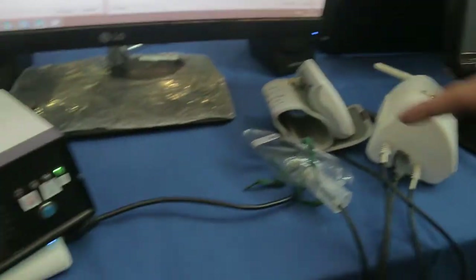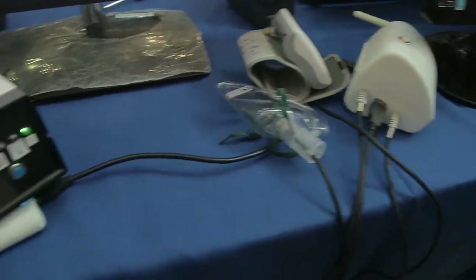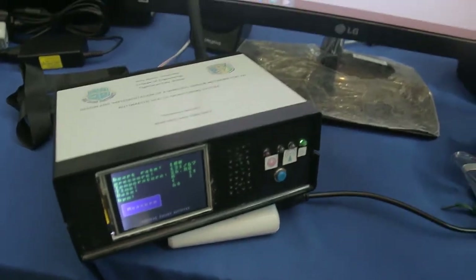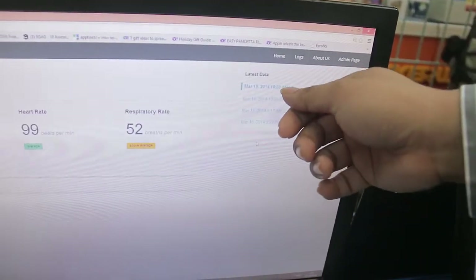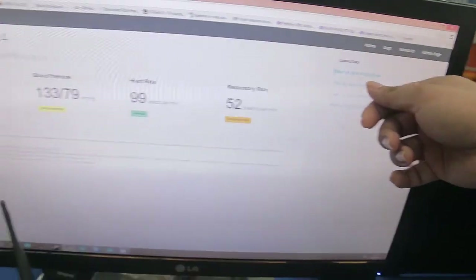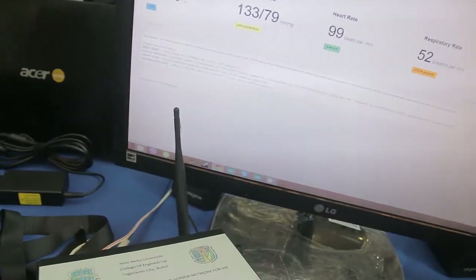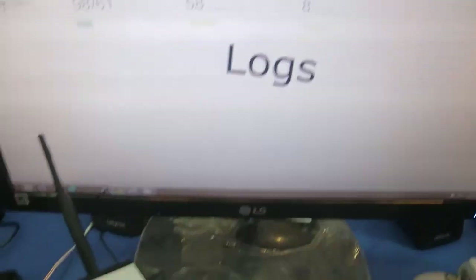The total cost of the project is around 6,000 pesos, mainly for the parts. Some components were sourced from the internet. The data is also displayed online — the website is WebMonitor.ca — where all results are stored and can be viewed with timestamps and sorted by logs.